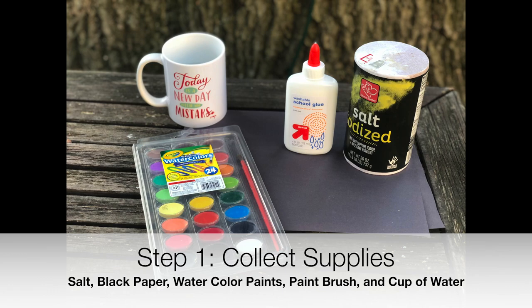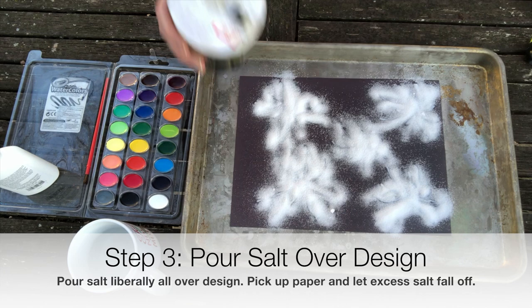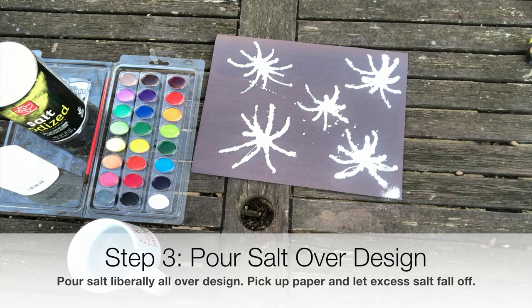Next, draw fireworks shapes with white glue on black paper. While the glue is still wet, pour salt liberally all over the design. Pick up the paper and let excess salt fall onto a cookie sheet or paper plate. Don't worry about letting the glue dry — you can color the salt while it is still wet.